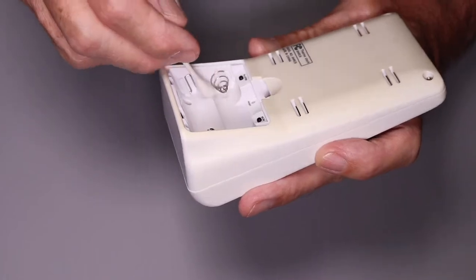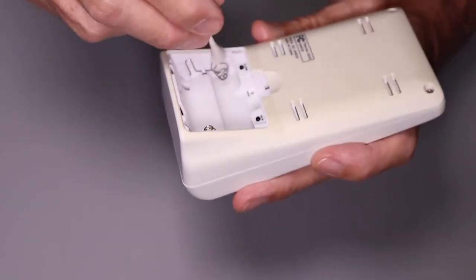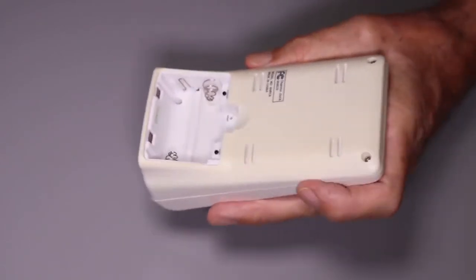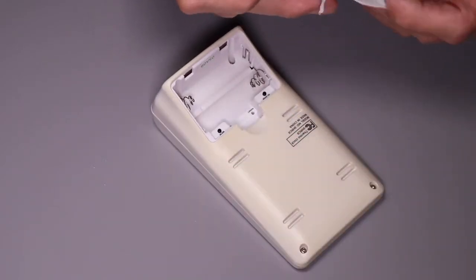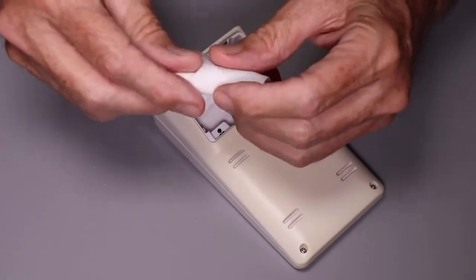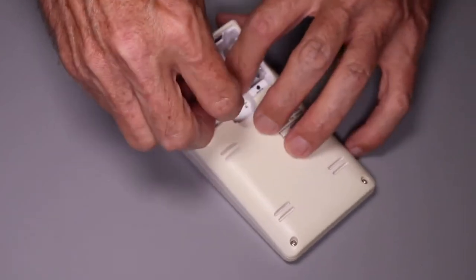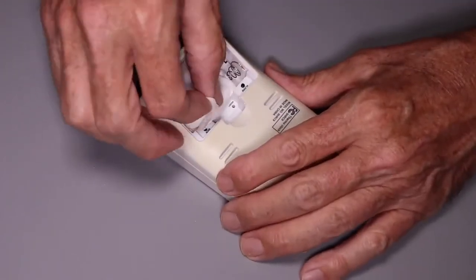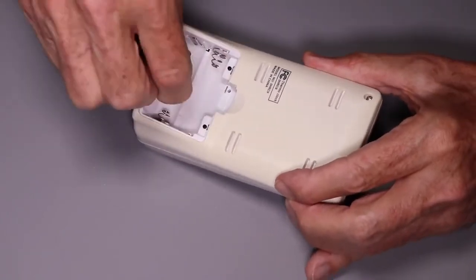WD-40 stands for water displacement 40 — number 40 because it was the 40th formula they tried that finally worked out. A good basic name. Now the paper towels I had rolled up — if you're uncomfortable with fluids in an electronic product like this, you can take a piece of paper towel shorter than the battery, roll it up into a log shape, and put it in here underneath the contacts. As anything leaks out you can pick it up with the paper towel, and when rolled up you can use them to do a final wipe down of the interior.